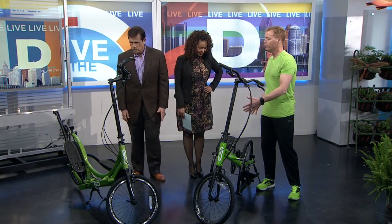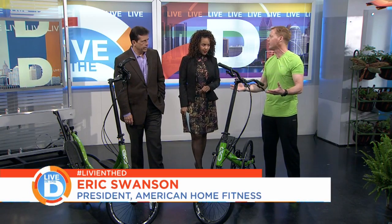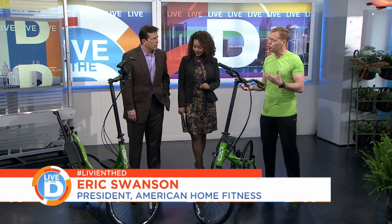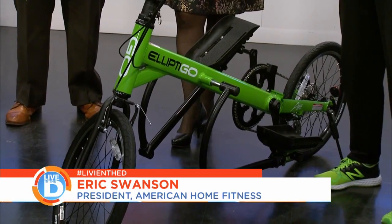Basically, what you have here is an elliptical machine placed onto a 54-inch bike frame — two wheels, eight gears — and it basically mimics running. So for those of us that want to get out of the gym, get outside, enjoy the spring weather, don't really enjoy running, or maybe just want to complement their running, it's a great workout.